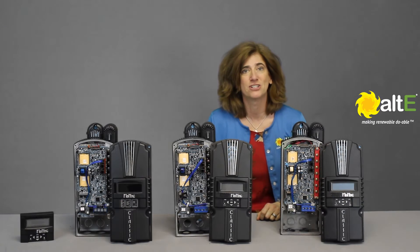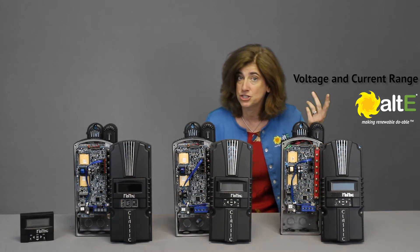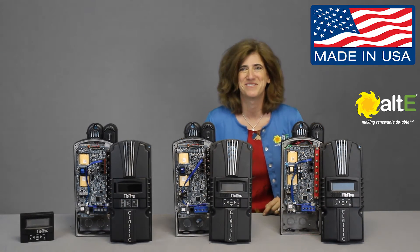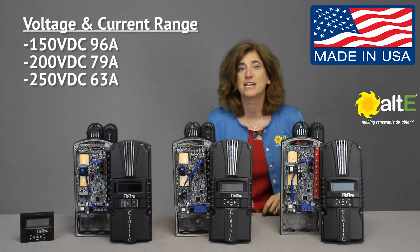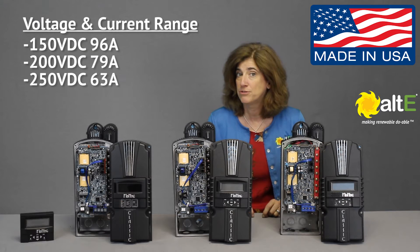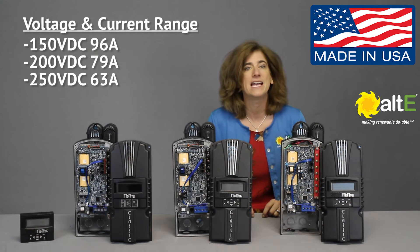There are nine models, easiest to describe divided into two criteria: voltage and current range, and feature set. All models are made right here in America. The Classic is available in a 150V DC 96A, a 200V 79A, and a 250V 63A model.